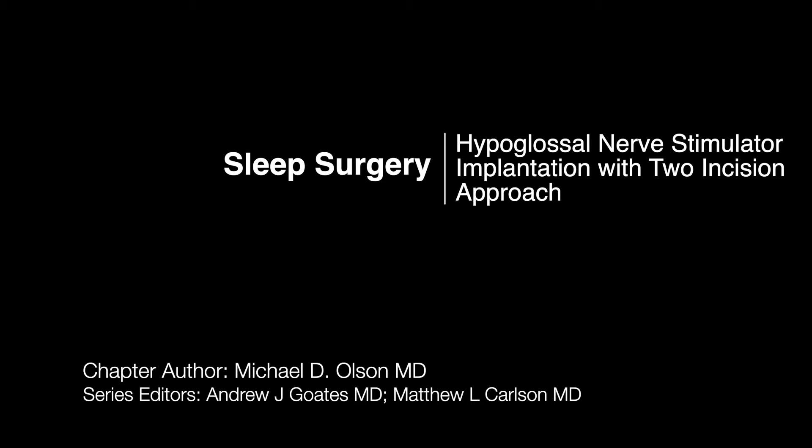Hello, my name is Michael Olson. I'm the sleep apnea surgeon in Rochester, Minnesota at the Mayo Clinic, and today we're going to show you insertion of a hypoglossal nerve stimulator for the treatment of obstructive sleep apnea through a two-incision approach.